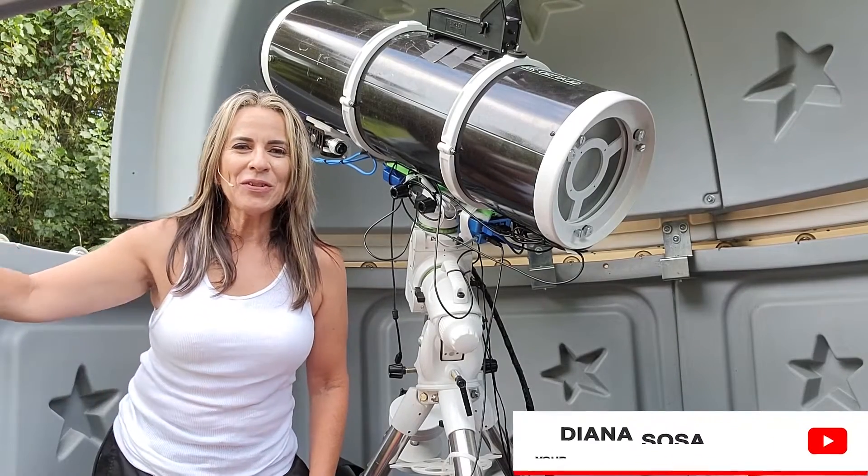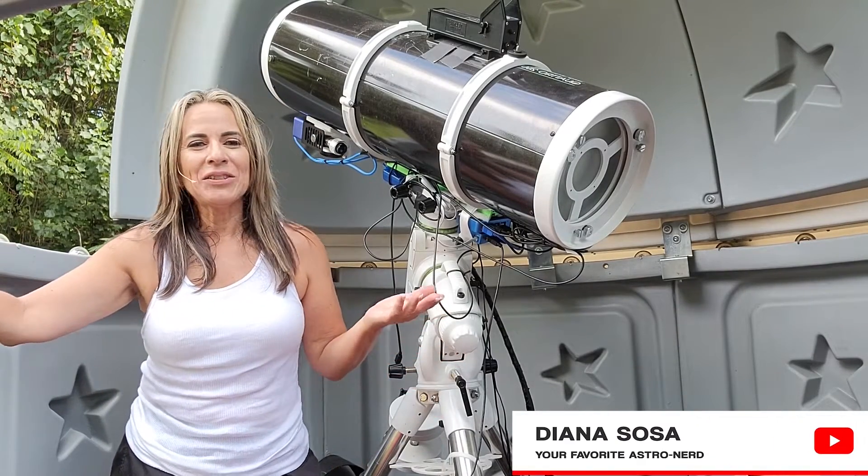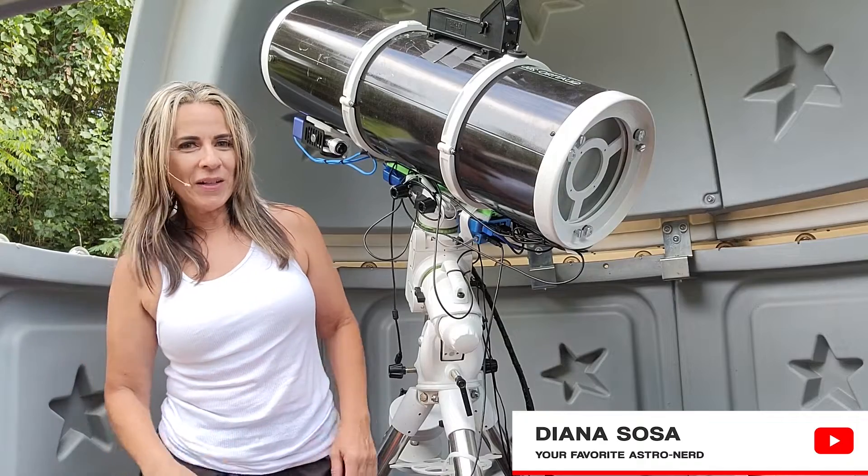Hi, this is Diana, your favorite astronomer, and today I am going to work on cable management.